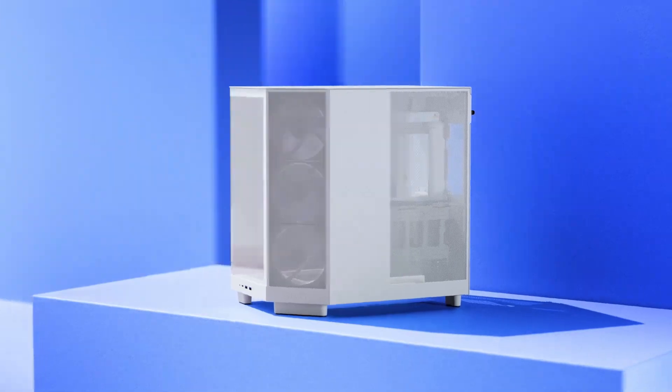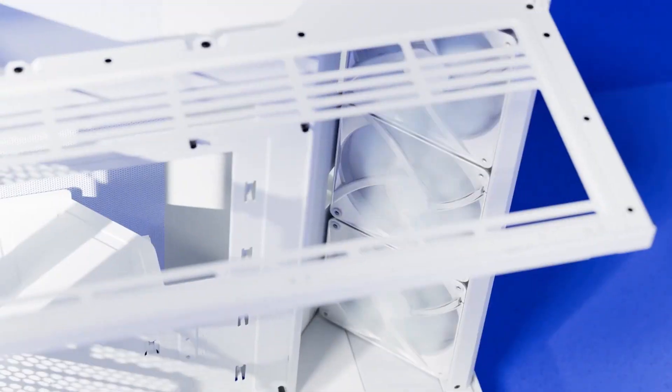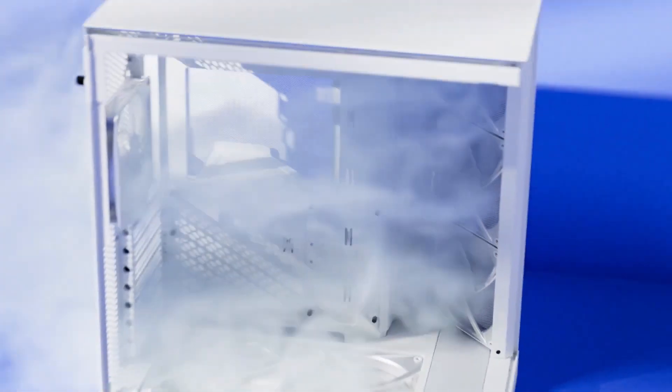Good morning YouTube, welcome in to another beautiful build. Today we're building the 14900K and putting it in the NZXT H6 Flow RGB — one of the best cases on the market right now in terms of design, aesthetic, and airflow. It really meets a lot of the criteria people are looking for in a brand new case.